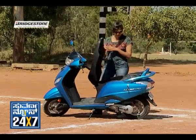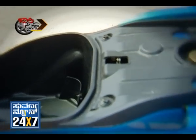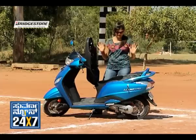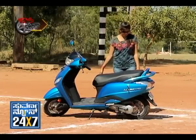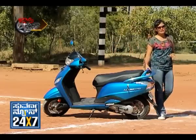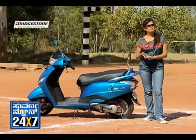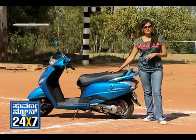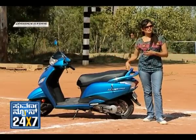Here is the storage capacity — it is too good. You can place a helmet or even A4 sheet files inside. You don't need to compromise on storage at all. There is also a grab rail here in body colour that is wider, making it comfortable for pillion riders whether going back or front.